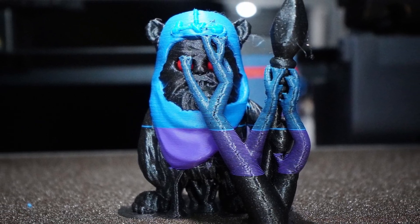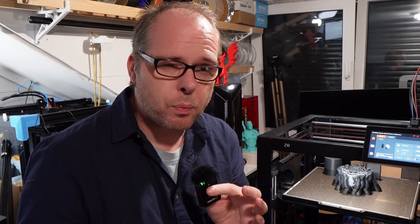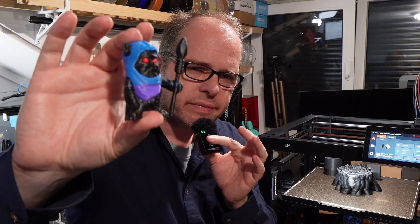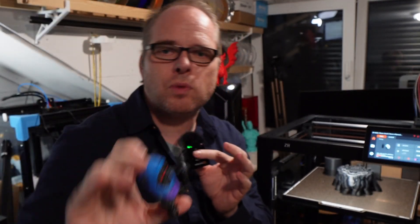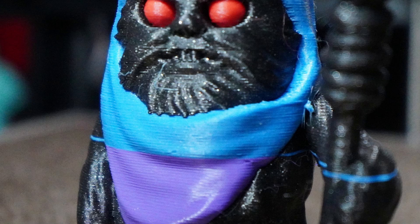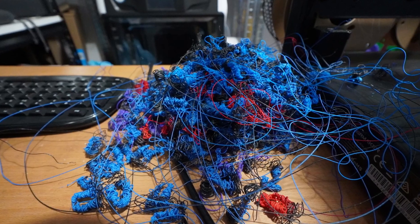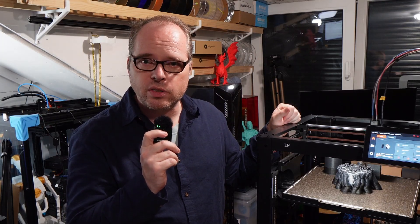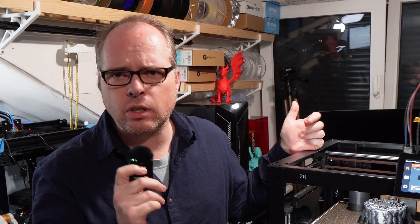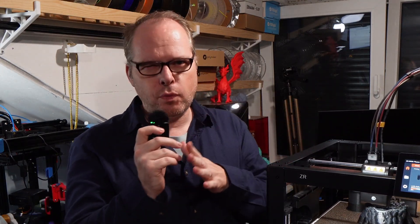I wanted to print something in multicolor, so I grabbed some leftover filaments and tried a mini Ewok from Wax3r. These aren't the right colors — I didn't want to do a 17-hour print; this was a 10-hour print. I had to swap filaments partway through because one spool ran out, but the colors were otherwise spot on. I did notice significant filament waste — possibly more waste than the model itself — but I think that's partly user error.